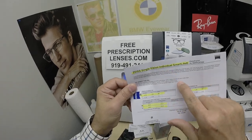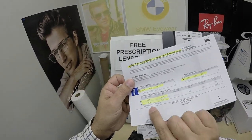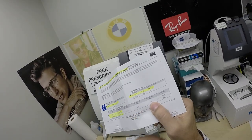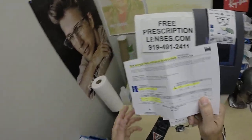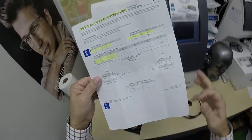Tyler got the Zeiss single vision individual smart life lens — this is not the progressive single vision. I've highlighted the prescription for the right eye. Same for the left — pupillary distance, optical center height. You got the frame wrap angle, the panoscopic angle, the base curve of the lens — all the documentation from Zeiss.